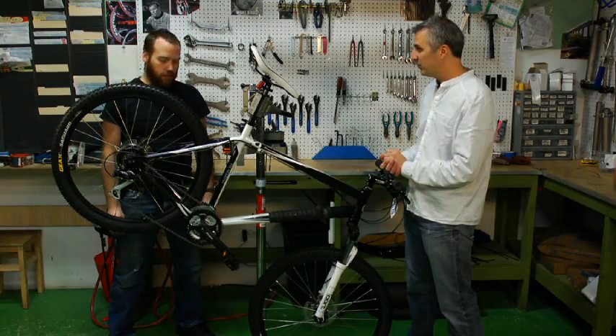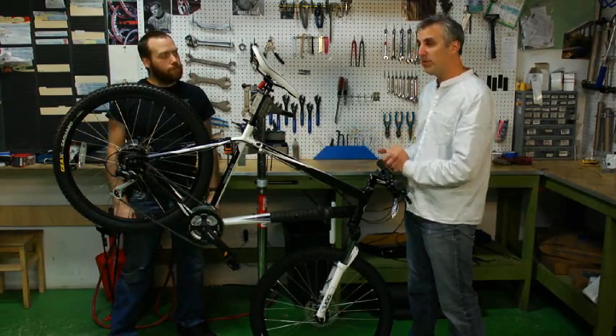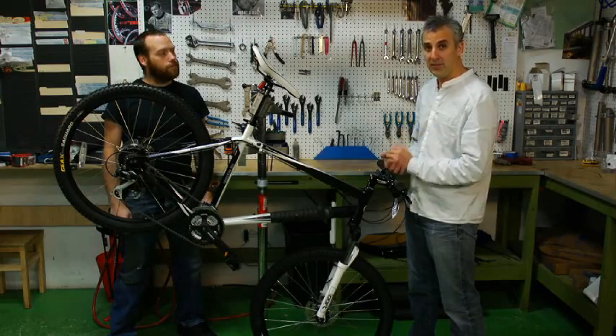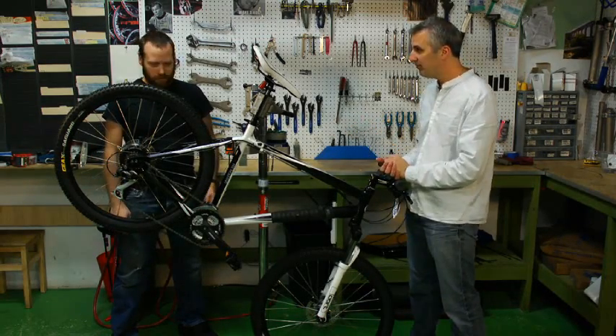It's a totally normal part of cycling. Things come out of adjustment, and it does not mean that there's anything wrong with the bike if you have a new bike and this comes off early. No problem. Thank you, Sam. You're very welcome.